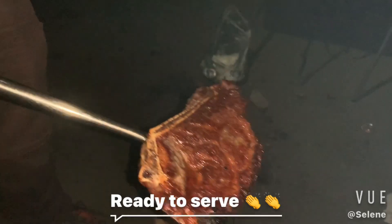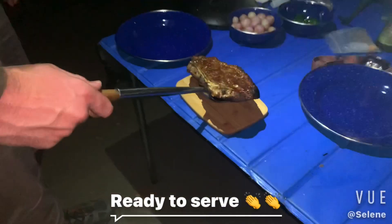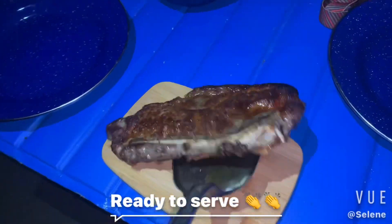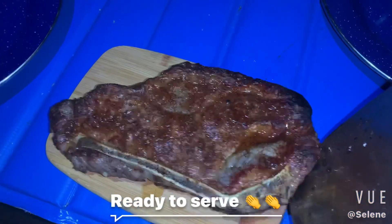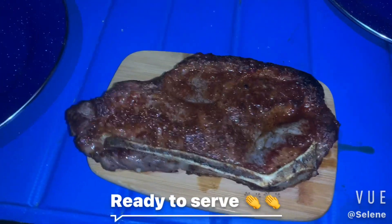Where's the cutting board? There — it's already put there. Wonderful. Now, before we cut it, we're going to let it rest.